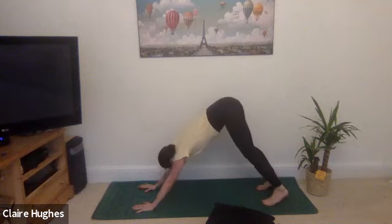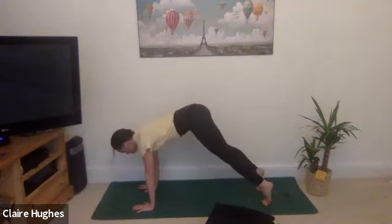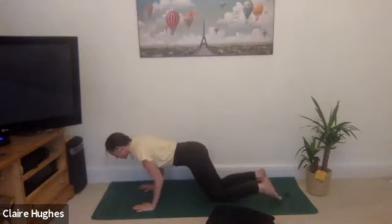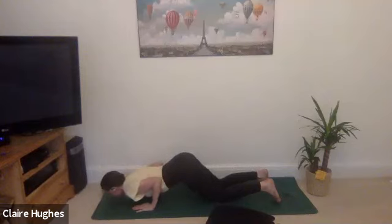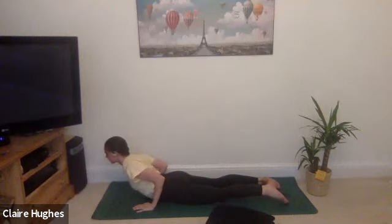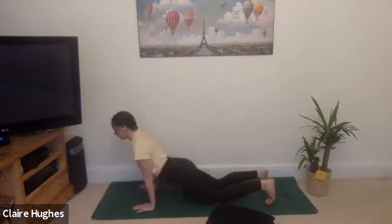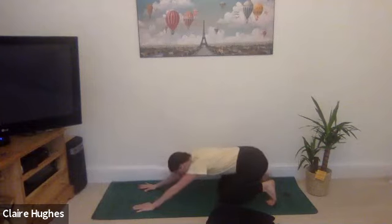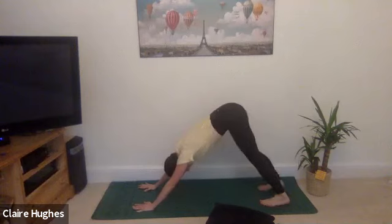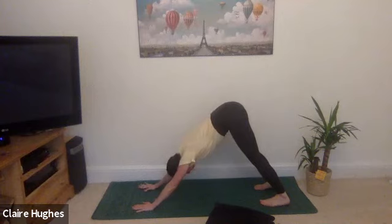We're going to ripple forward into plank pose on the exhale, lower down the knees, bring the chest down to the mat, point the elbows back, inhale baby cobra, exhale tuck the toes and hips come to the heels, inhale send the hips all the way up. We're going to repeat this movement just a few times — this will create a little bit more heat within the body, warm the body up and get us into a nice flow for the practice.